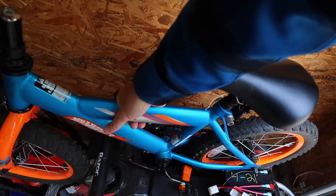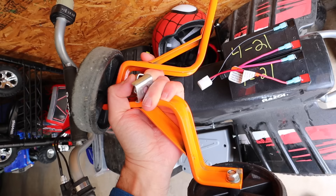Step one: remove the bicycle from the top of it. Easy. Step two: remove the training wheels from the top of it and throw training wheels away, because we don't need them anymore.